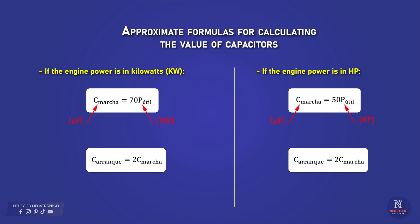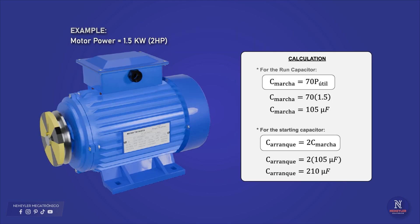Comment below if you want these formulas explained in detail in another video. As an example, I am going to consider a 1.5 kW motor, which is equivalent to 2 HP. Replacing in the formulas, we obtain that the run capacitor must have an approximate value of 105 microfarads, and the start capacitor must be 210 microfarads. Since these values may not be commercially available, a close value must be considered — for the run capacitor, 100 microfarads, and for the start capacitor, 200 microfarads.